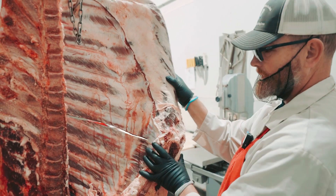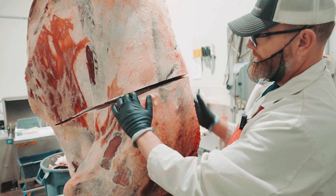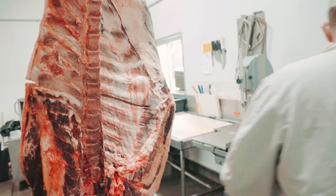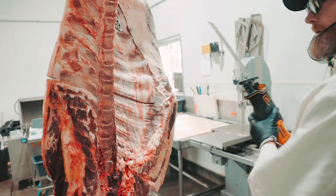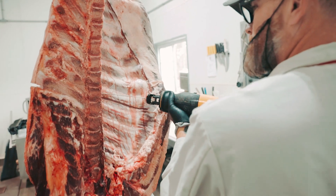So what you do is you cut it all the way through. Then you take your saw — we use our DeWalt Sawzall because it's for shop use only.